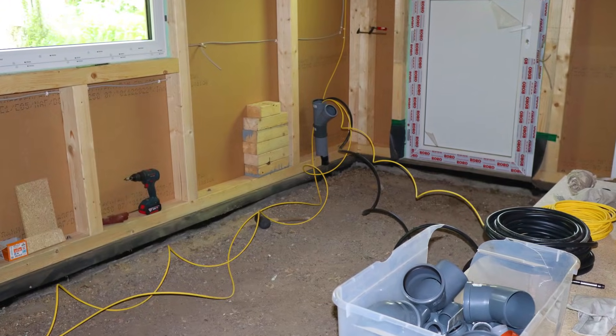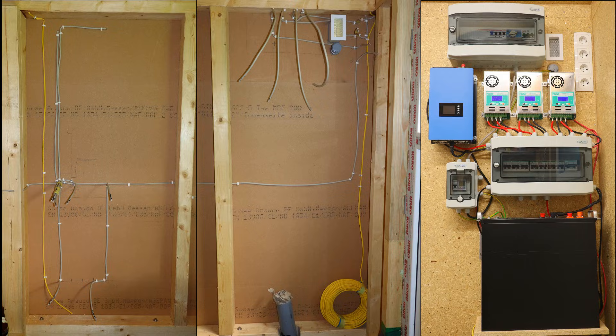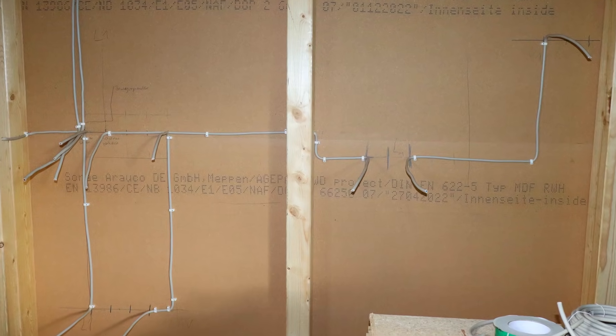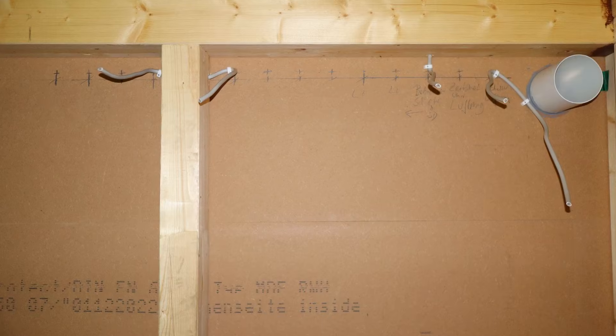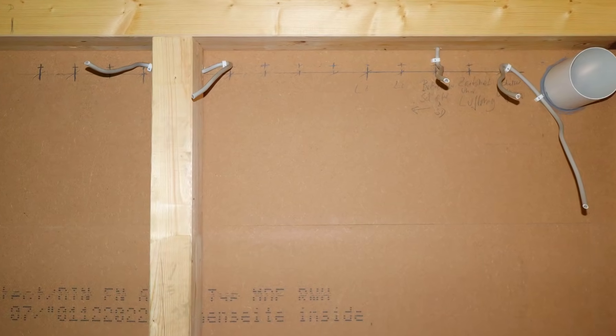Since all of the technology for the new solar plant also had to be housed in the workshop, the installation work was somewhat more extensive. Besides, you can never have enough power outlets in a workshop — there are over 30 of them here. In addition, openings for exhaust, ventilation, and a small heat pump for heating.